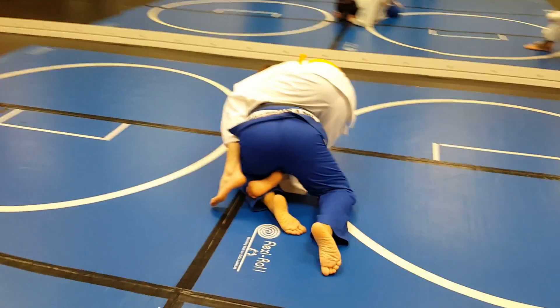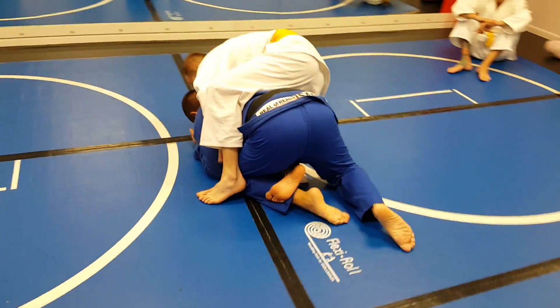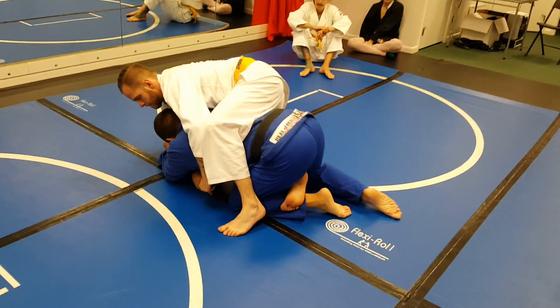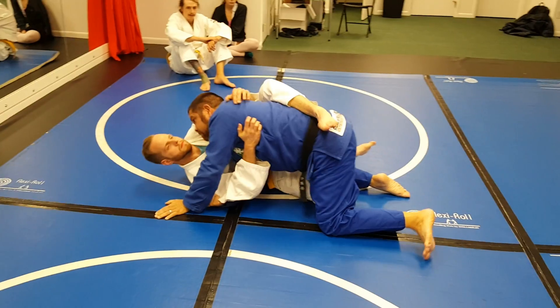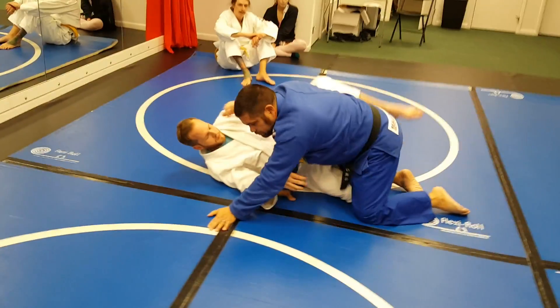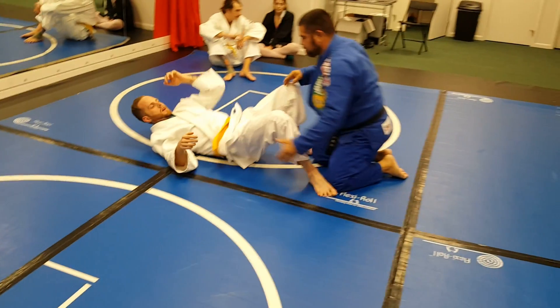Now he can't reestablish that hook. Once he does that, I want to reach across and grab his arm and just pull him over, so now I'm into his half guard. Let's do that again from this angle.